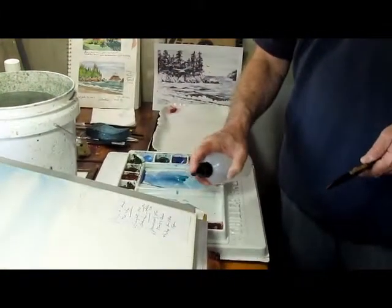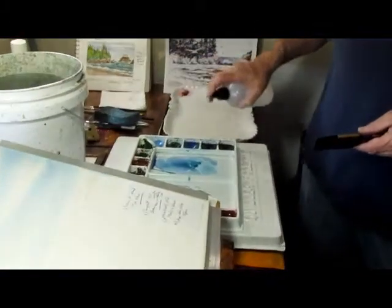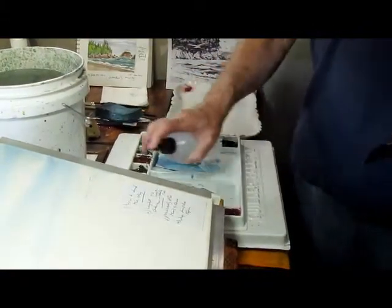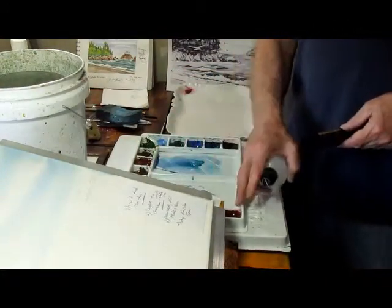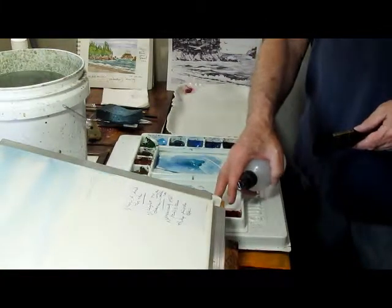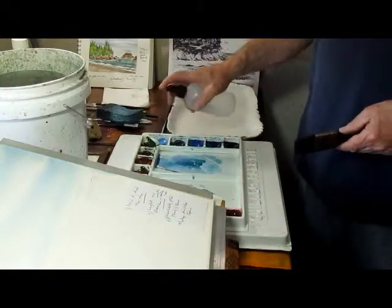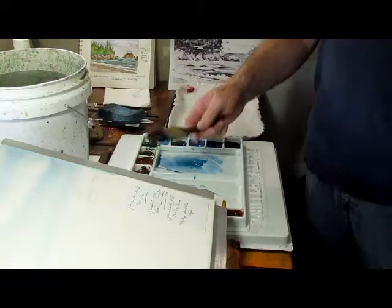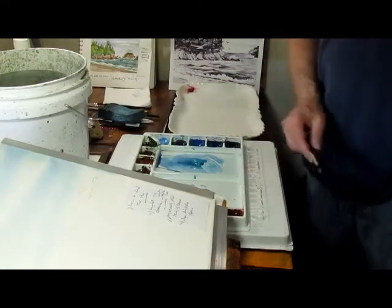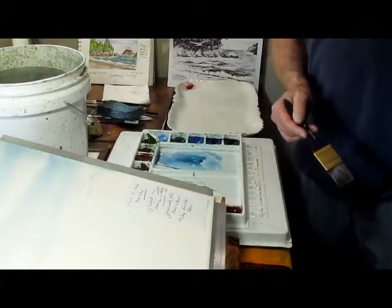Let's start out. I need to spray the palette so I get everything nice and wet and can grab any color at any time. I'm going to focus on basically six pigments: two blues, a yellow, two reds, burnt sienna, and sap green. The sap green I include so I get a nice variety in my greens — I have more to work with than just two blues and a yellow with touches of red.